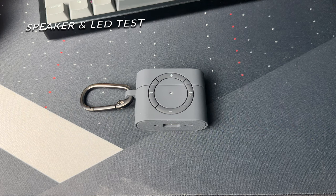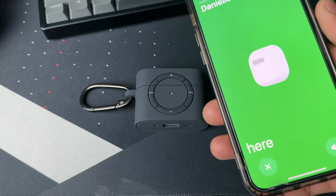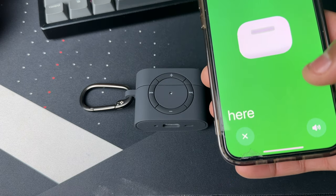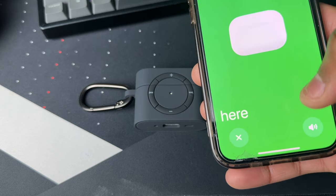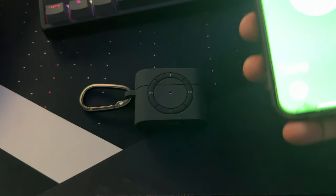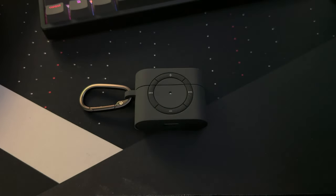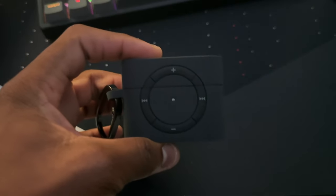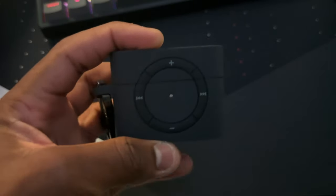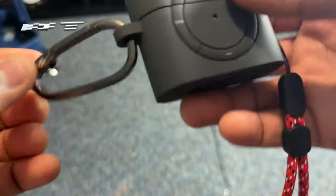Now we're going to do a speaker and LED indicator test. I'll use the Find My app to play a sound and see if we can hear the AirPods while they're in the case. I'm hearing it loud and clear. Now I'll turn off the lights and play it to see the LED indicator — wow, that looks so cool! Bright and easily seen while it's in the case. You just have the ring around it and then this light flashing in the middle — really nice design.